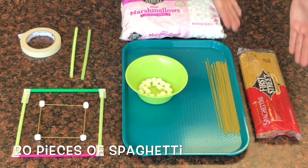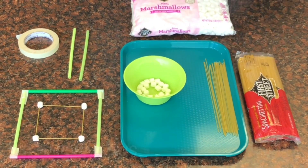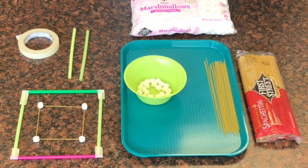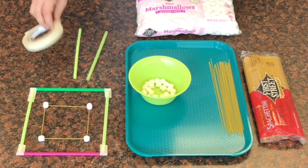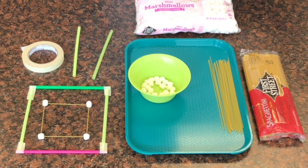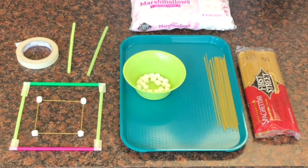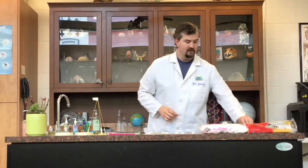In today's challenge we'll be using 20 pieces of spaghetti and 20 marshmallows. A different variation would be to use straw and tape. The point of this challenge is to build a tower using materials you have at home, so use your imagination and don't forget to have fun. The challenge is to build a tower as tall, as wide, or as interesting as possible. Ready? Go!